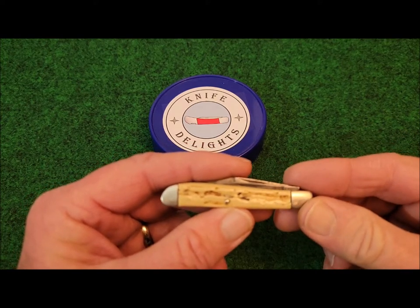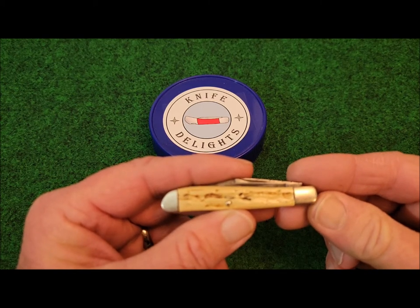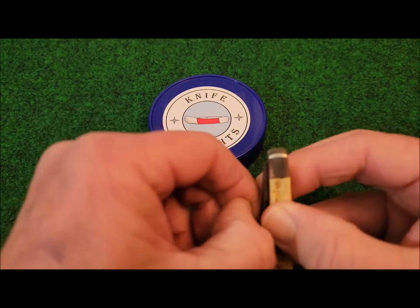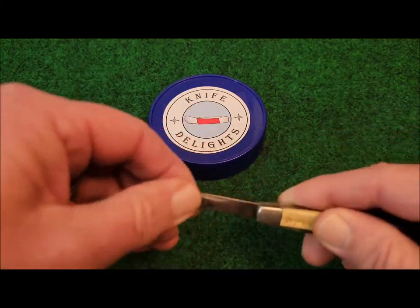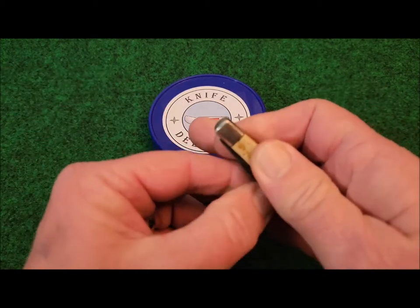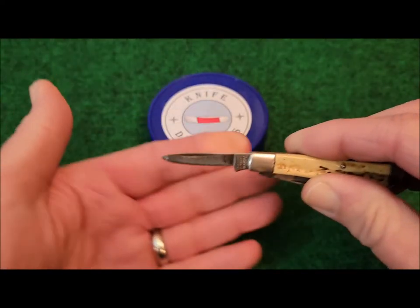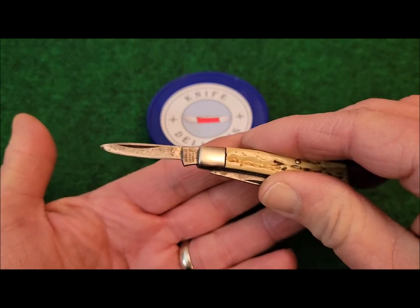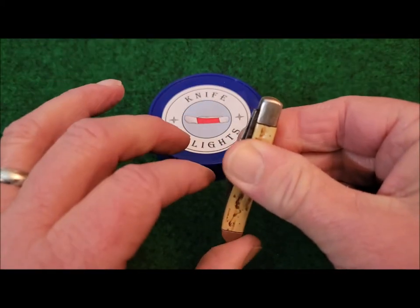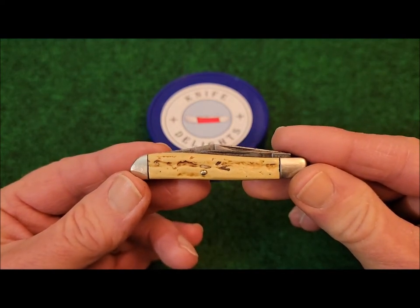The knife weighs in at one ounce or 28 grams, and its overall length is two and three-quarters inches. It's a two-bladed knife, and on the clip blade it has about a one and seven-eighths inch cutting edge. On the pen blade it has a cutting edge of about one and three-sixteenths inches. The blades do have half stops.